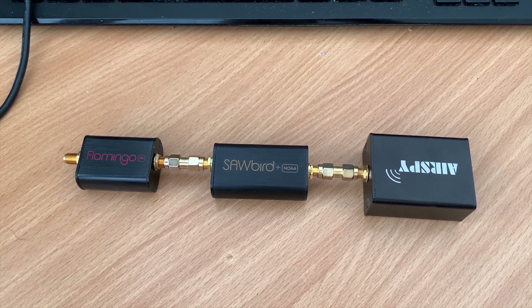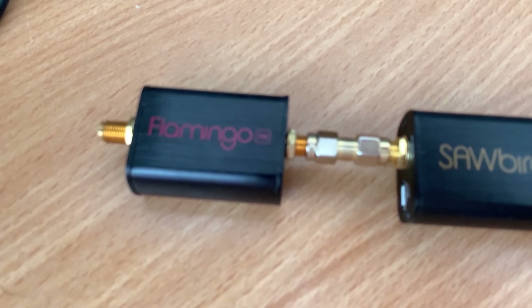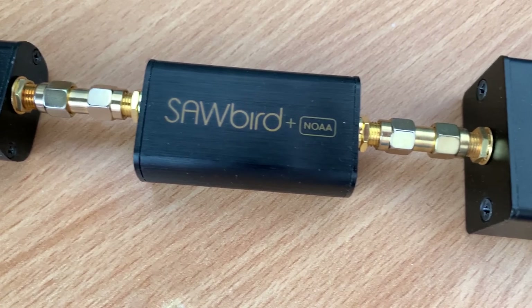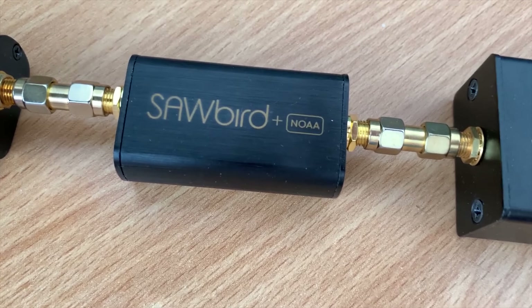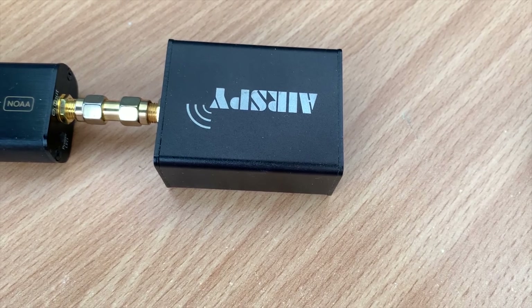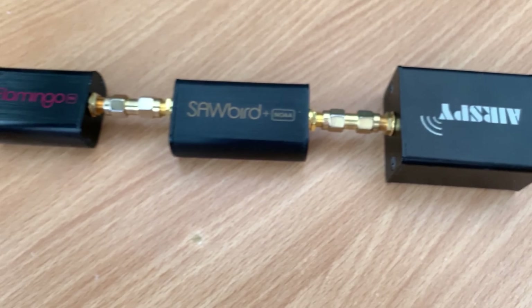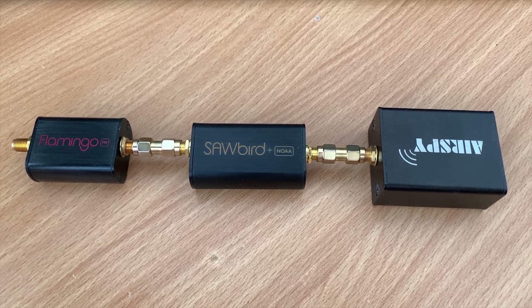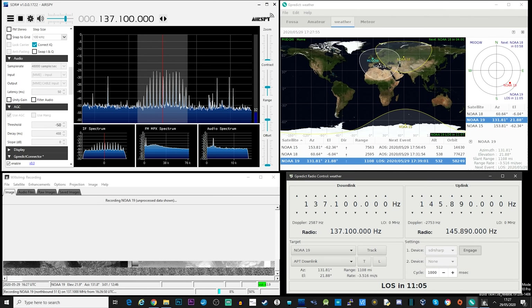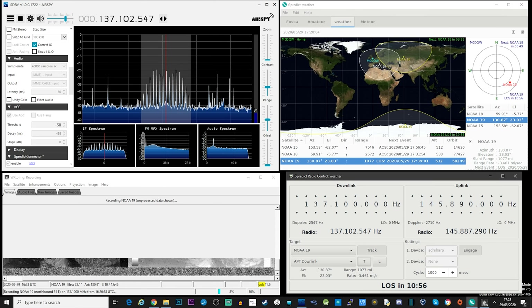Back inside the shack, we're now ready to start receiving and decoding some NOAA weather satellites. The hardware used, starting from the left: the antenna plugs into a NooElec Flamingo FM filter, which filters out any unwanted FM broadcast band signals. This is then connected to a NooElec NOAA SAWbird filter and LNA, which helps further with unwanted signal rejection and amplification of the NOAA signal. This is then attached to an AirSpy R2 SDR receiver. In theory you can use any SDR receiver, but for this I'll be using SDR# which works very well with the AirSpy R2 on VHF.